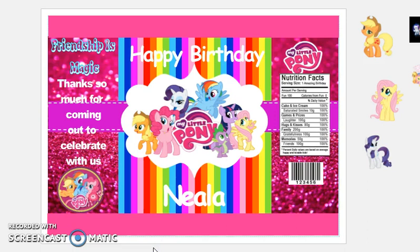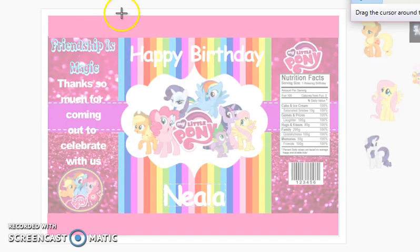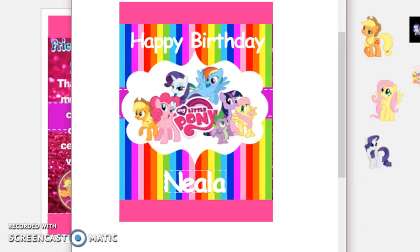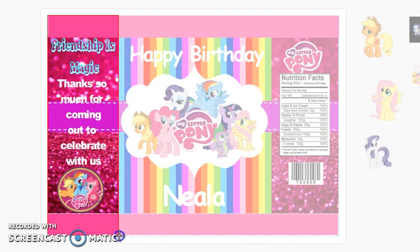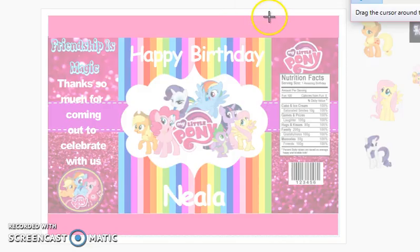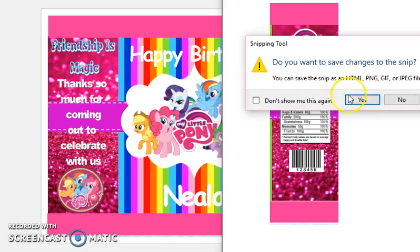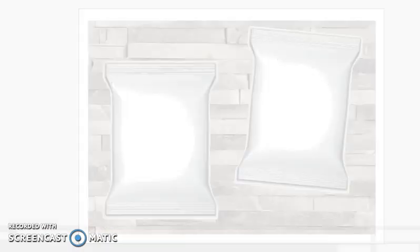This is just how I do it — you can do this any way you choose. What I do is save the chip bag into three different parts using the Snipping Tool. I go to New and save the front first, then go to New again and save the side, then go to New once more and save the other side image as well.